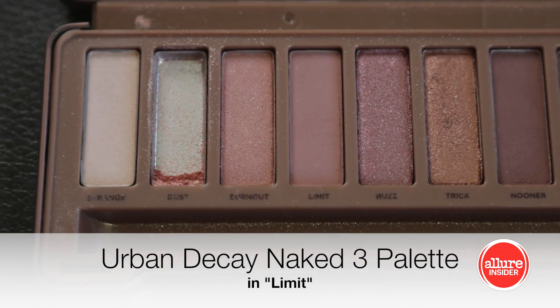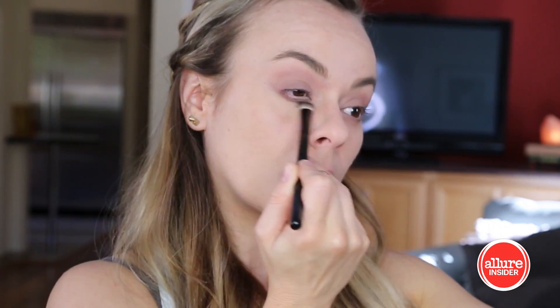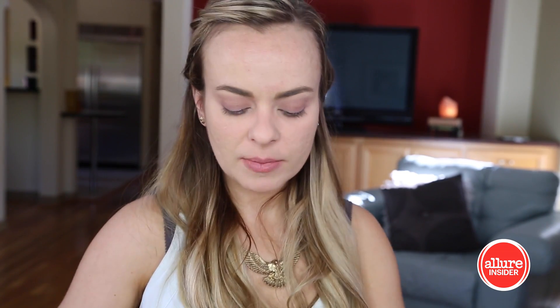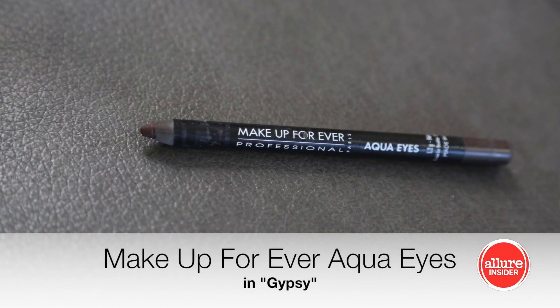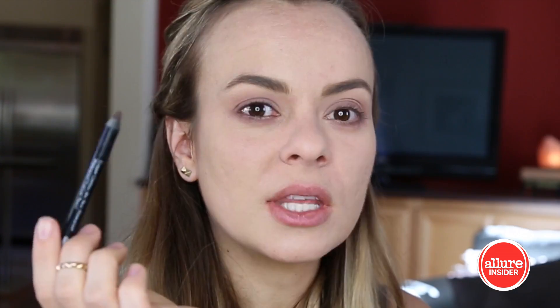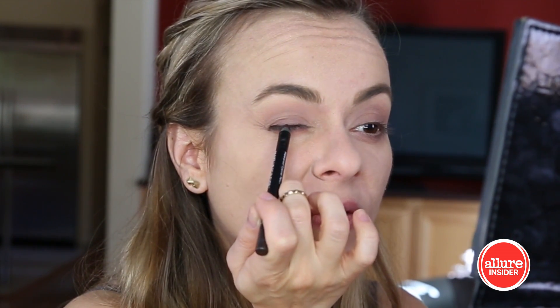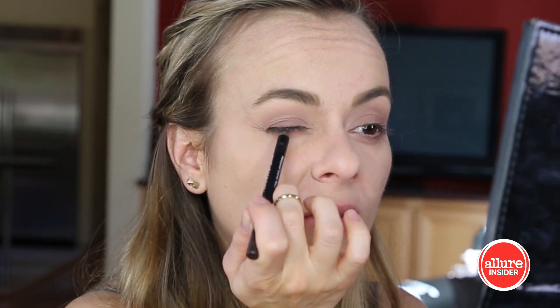Now I'm going to take a lighter taupe-y mauve and just blend that area out. The eyeliner in this look is really minimal, so I'm just going to line my upper waterline with a kind of purple-y brown color — almost a plum. Then I also just dot it on top of my lashes, and it kind of fills in any sparseness you might have up there, but it still doesn't look like you have a ton of eyeliner on.